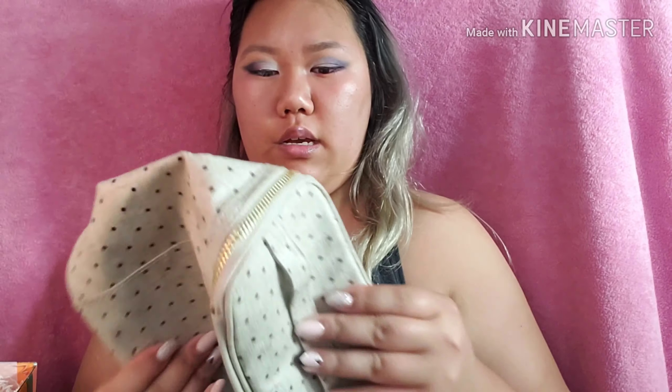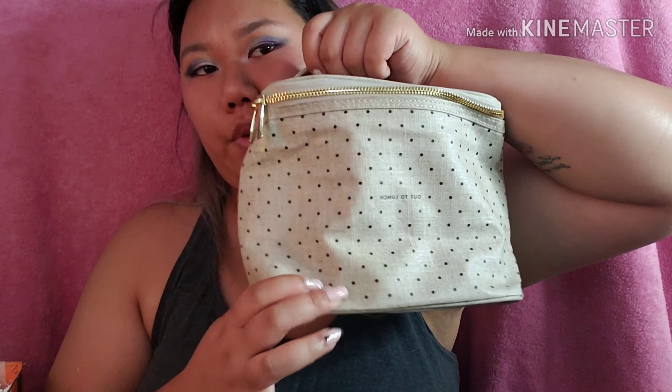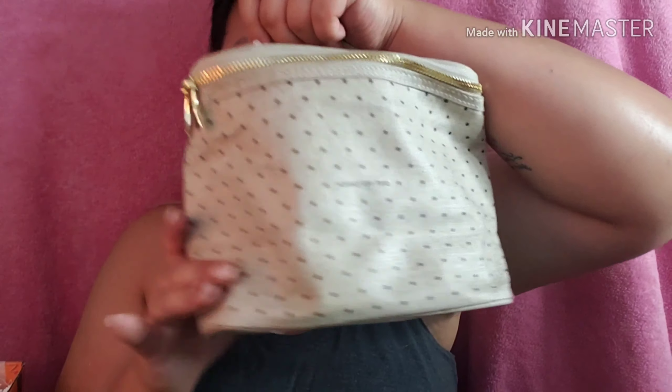And I got a cute little — I don't remember — it's a coat bag, a munch bag. Oh yes, a cute little munch bag from Kate Spade, which is great because I like to pack lunches. Don't mind it being a little crumpled; it'll be fixed in a second.